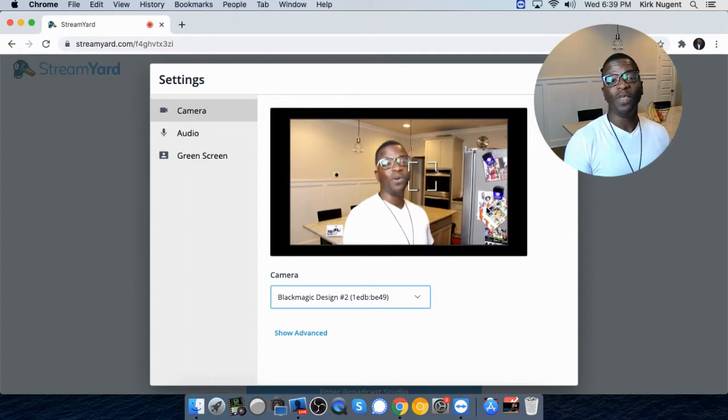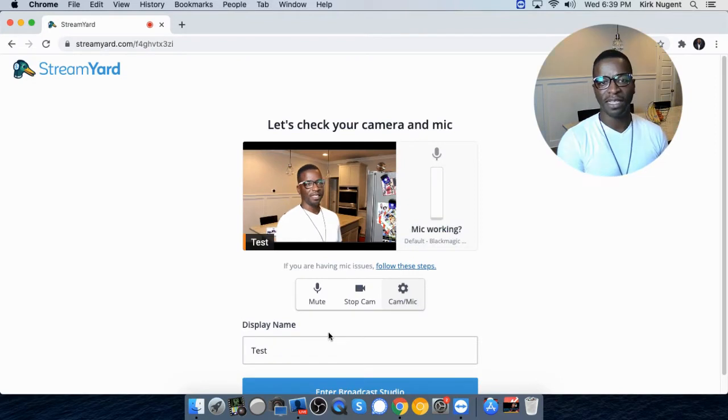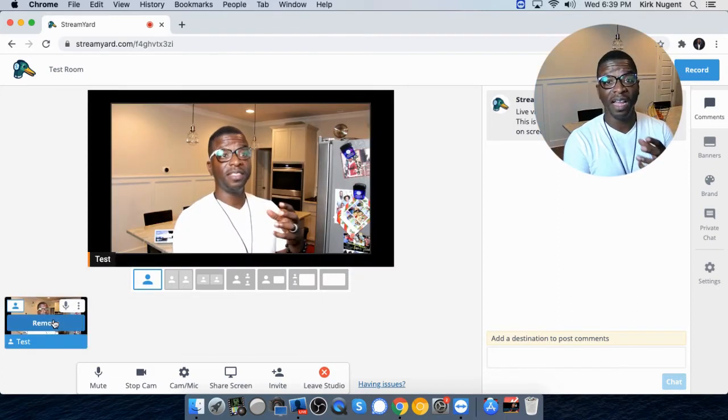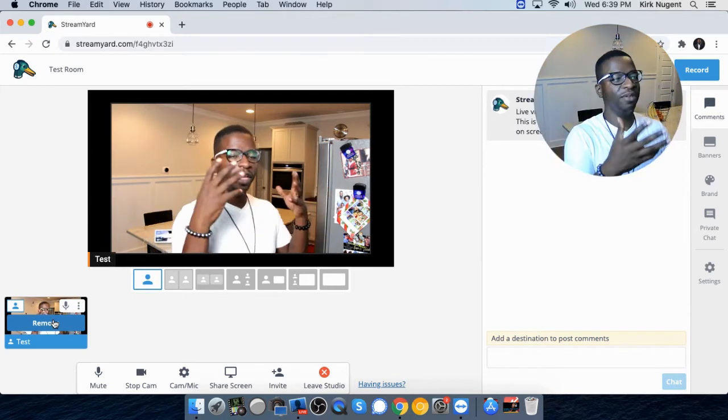So the idea is you would not be able to stream with this in a live production. You want something that's consistent, clean, and going to take up the full 1280 by 720 screen. This wouldn't necessarily get you there. I'm going to enter the broadcast studio just to let you see that this is an option for streaming in StreamYard — you can use the ATEM Mini.